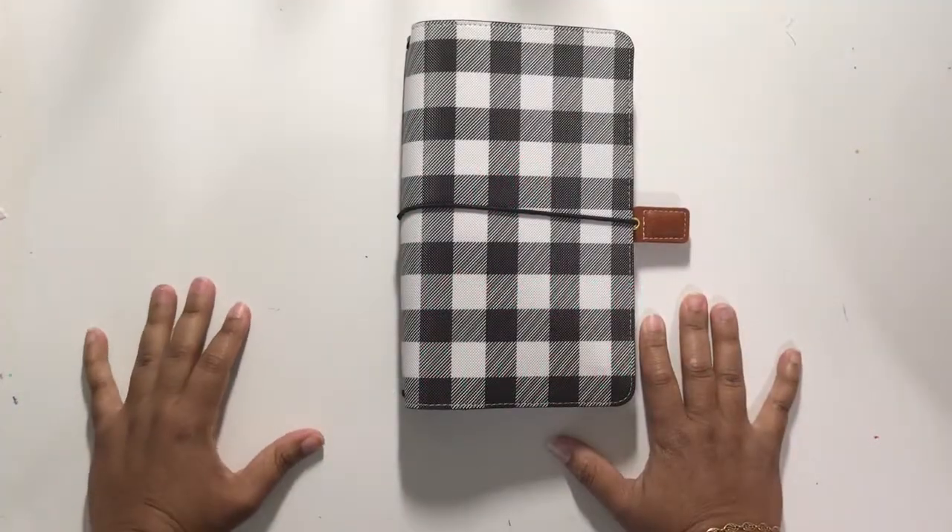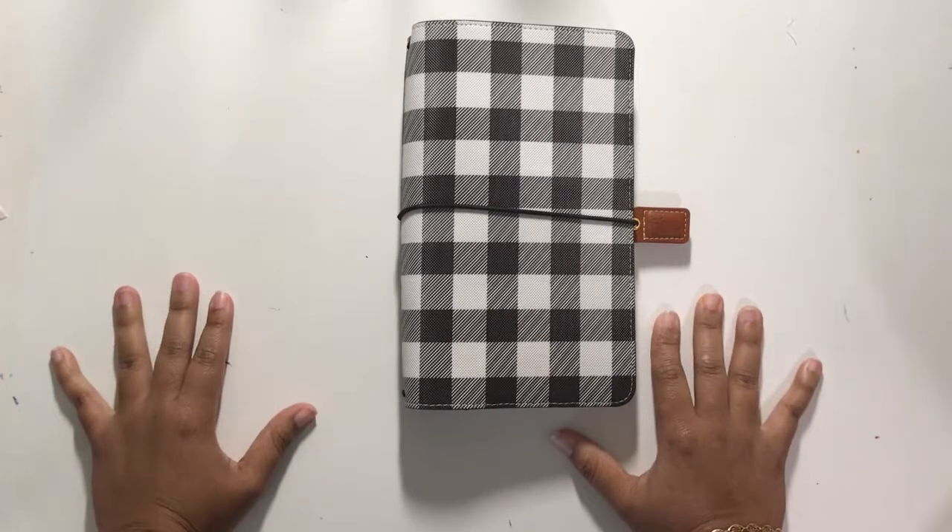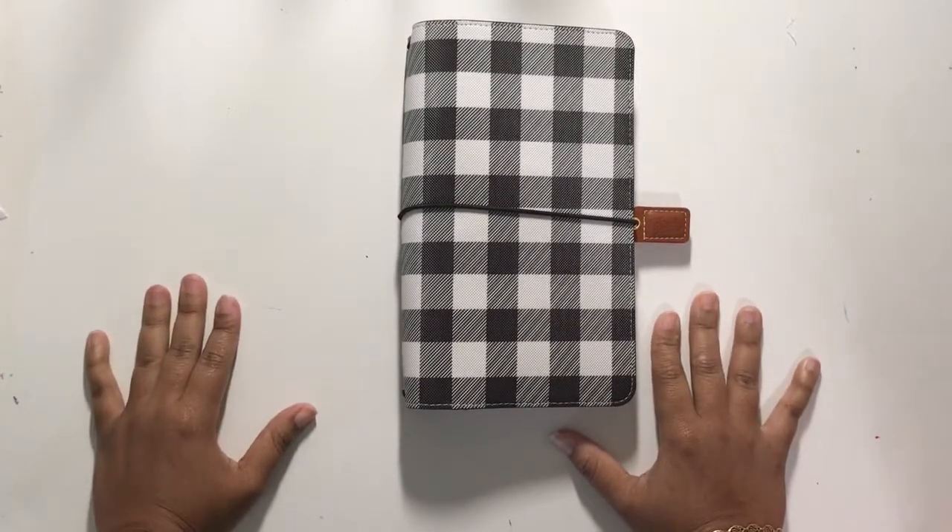I'm Beth from rockyournotebook.com slash scrappingwonders.com. Anyways, I'm up with some new products.